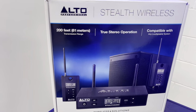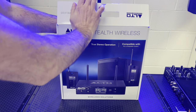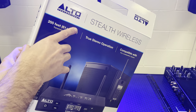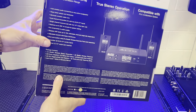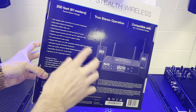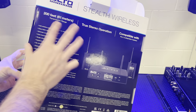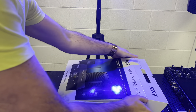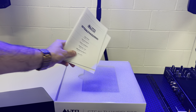So let's get this unboxed and see what it's all about. A few of the key features of the Alto Stealth Wireless: the range is 200 feet or 61 meters, there are over 100 UHF channels to select from, and there's no compromise in audio quality — that's massive. Quite a few other things in there as well, but those are the main ones to note. Take a look inside at your manuals as expected.